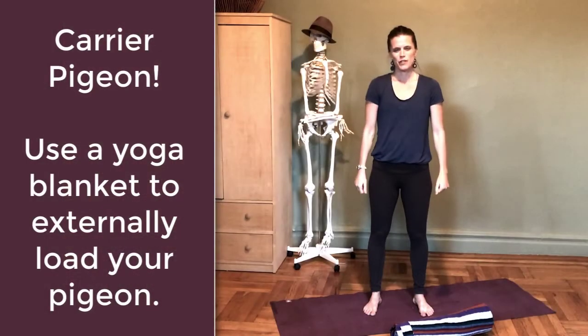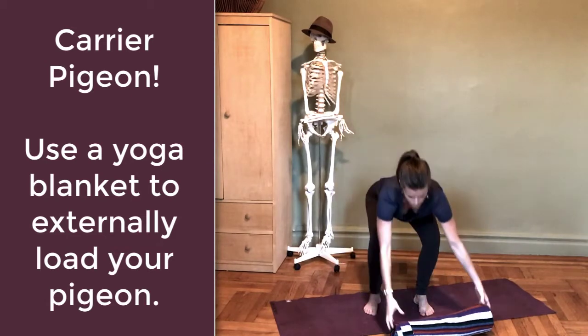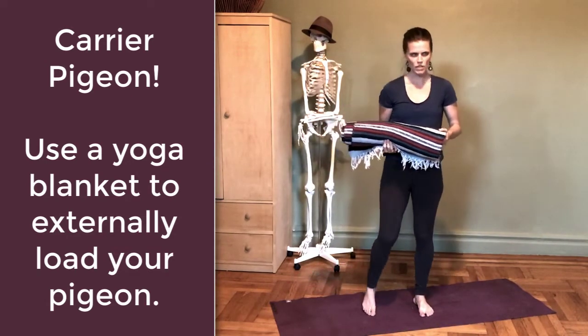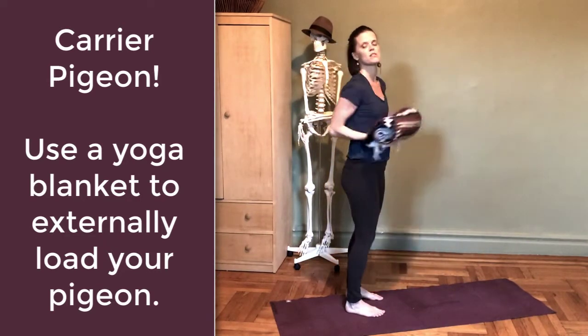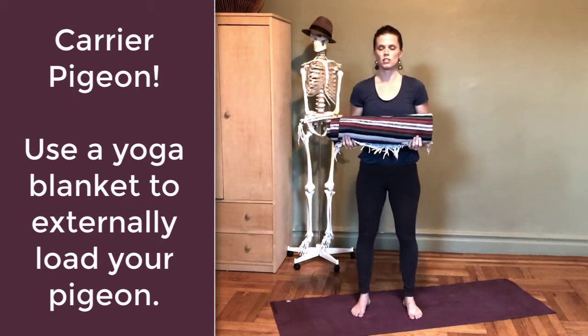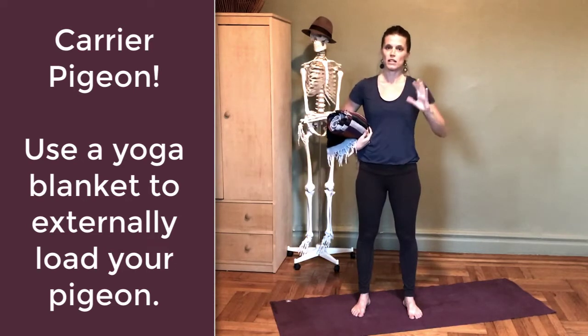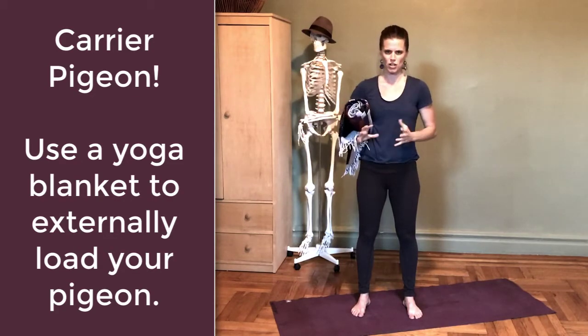Hey, welcome back to the Body of Knowledge video blog. I'm Laurel, and today I'm going to show you an active version and also a modified version of the pose pigeon. Active in that I'm going to use this pretty heavy Mexican blanket with the long reach or long lever of my arms to create a little bit more external load on my hips as I lengthen the tissues of my hip joints within a shape similar to pigeon.